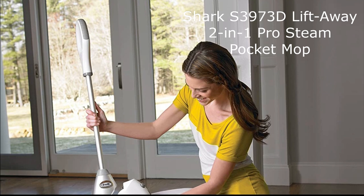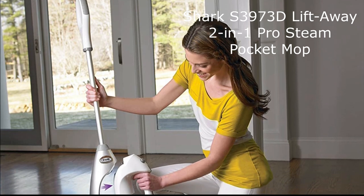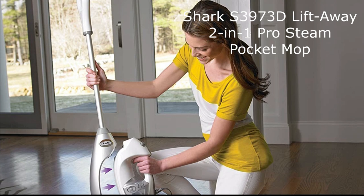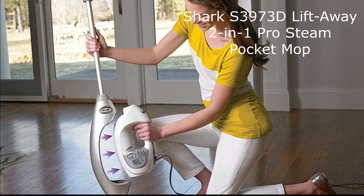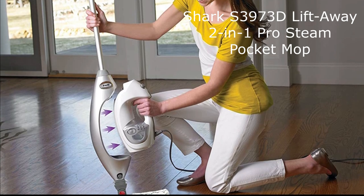With three levels of intelligent steam control, you have full control over the steam intensity to match different cleaning tasks. Whether you need to lightly dust, mop, or give your floors a deep scrub, this steam mop has got you covered.